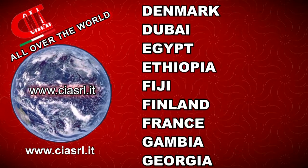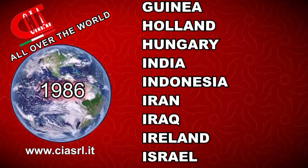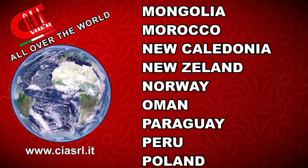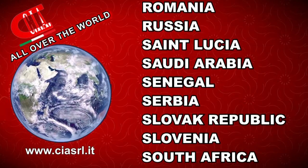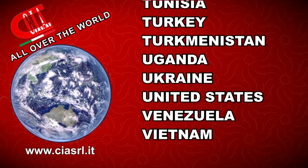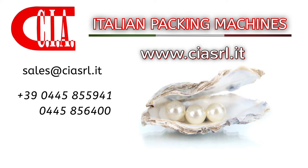CIA Italian Packing Machines — since 1986, we dress your products worldwide.